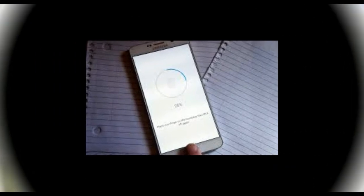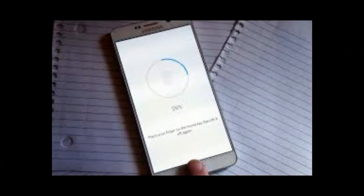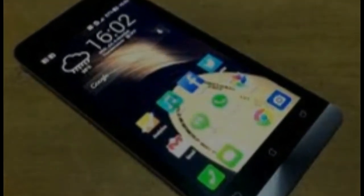To enable the option, check the Fingerprint Authentication box and enter your Google password when the Play Store prompts. Once you activate this option, you can purchase items in the Google Play Store with a simple tap on the device's fingerprint sensor. If you'd rather use your password instead, you have this option as well.